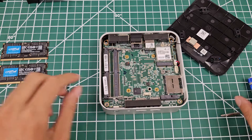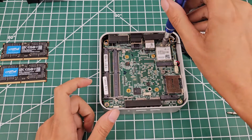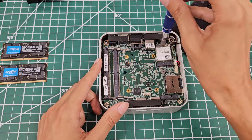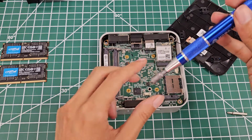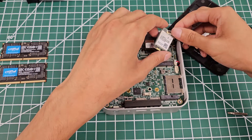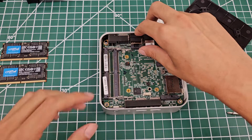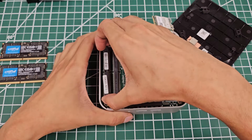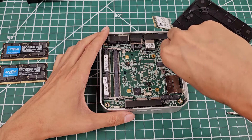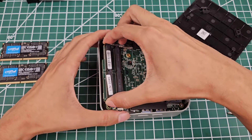Removing the wireless card — the M.5 socket needs to come out. The antennas are kept in place with a plastic acrylic sticker. Disconnecting that, one antenna is still connected down to the base of the case. The main board just slides out from the side — this is definitely one of the easier main boards to remove. Good on GCOM for keeping it straightforward.